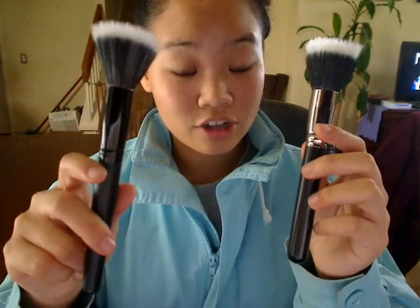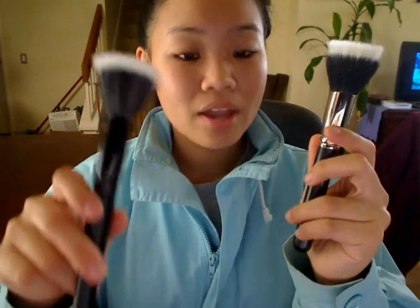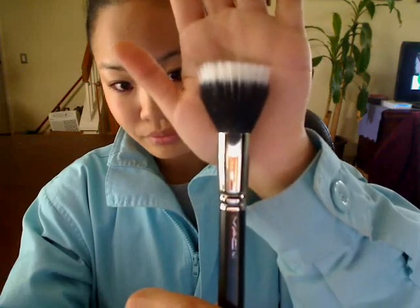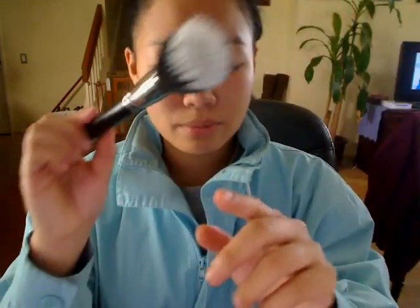That doesn't mean that this isn't a good brush, because I've actually been really, really loving this brush ever since I've gotten it. If you guys can tell with this brush, the middle portion of the brush — the white section — is made up of very long white fibers. And then on the edges, or the perimeter of the brush, are all these shorter black colored fibers. That's why this is called a dual fiber brush, because they're of two different colors and two different lengths that make up this stipple brush.